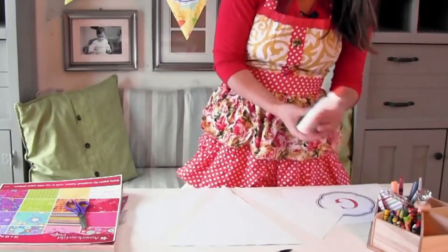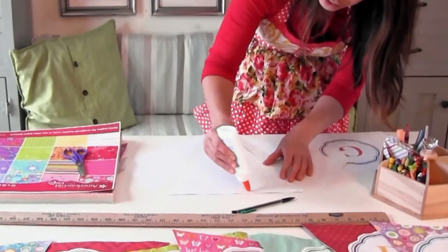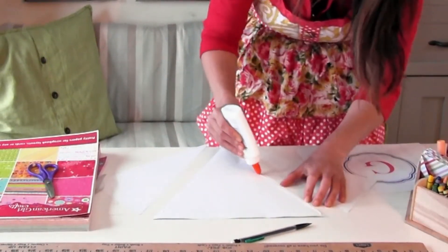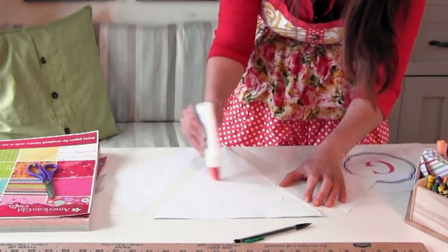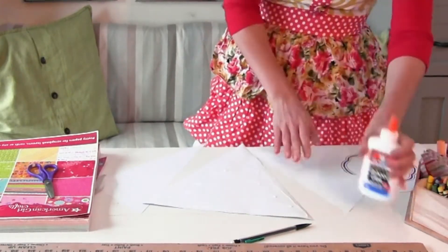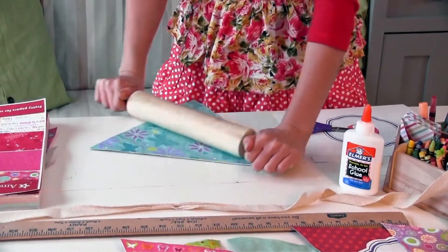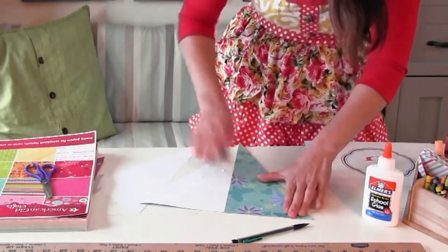Here you want to apply your glue — and again, if you have paste that would be even better. Apply glue and make sure you apply it around the edges. This is definitely something your kids can do with you. Another thing you can do if you're using glue is use a rolling pin to smooth the glue out on top and make sure everything is flat.